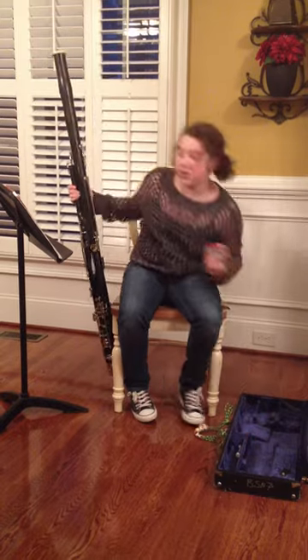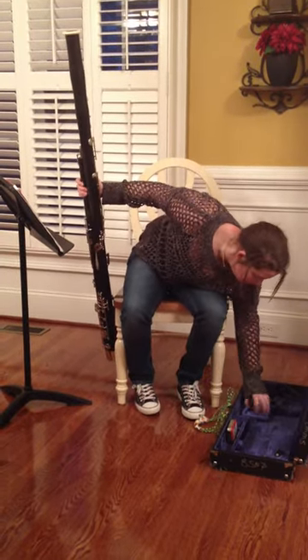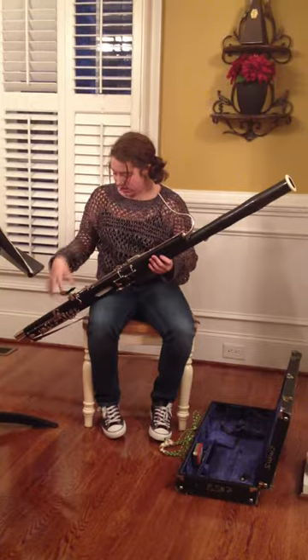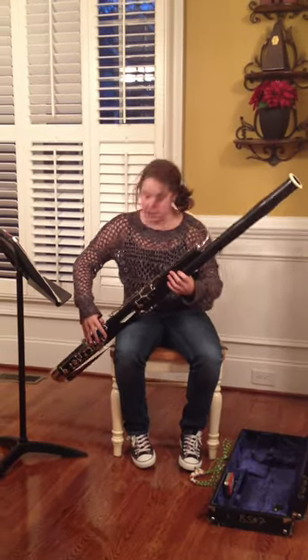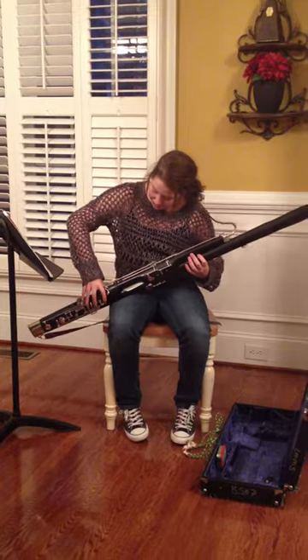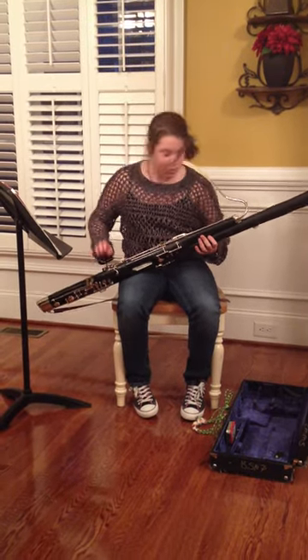And then, once you're ready to play, you take the hand rest. Depending on how big your hand is — I have a pretty big hand — so I need it to rest my bassoon on. You can rest your hand on this, or if your hand's small, like mine used to be, you can just rest it without it. But I need it, so that's where you put it.